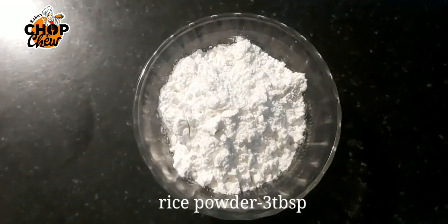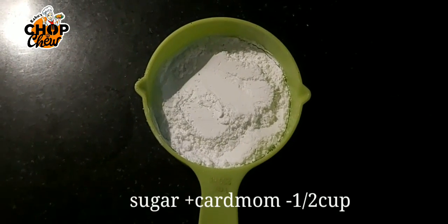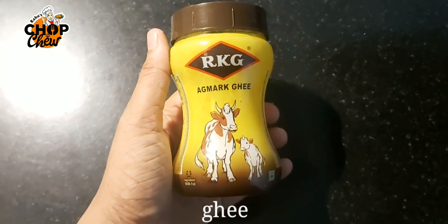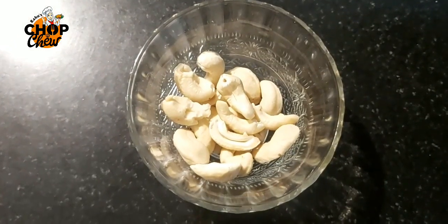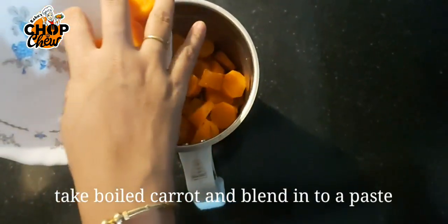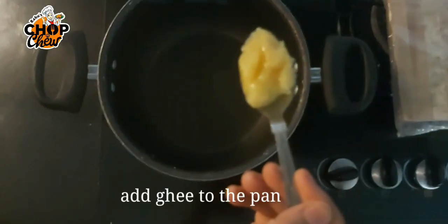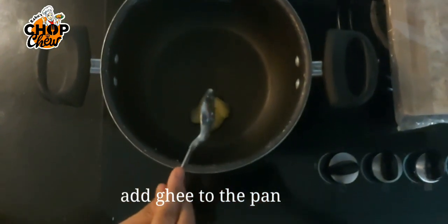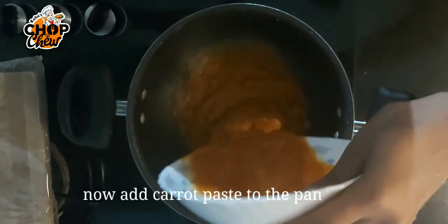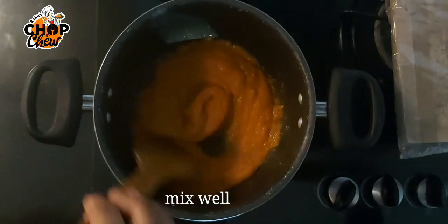I will add 3 tablespoons of carrot, and a carrot. I will add 4 tablespoons of carrot and a small organic carrot with it. Put the carrot in the pan and paste it in the pan. Put the flame in the pan and pour it in.